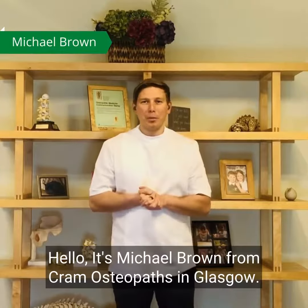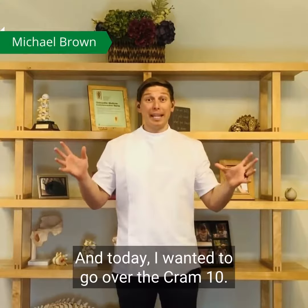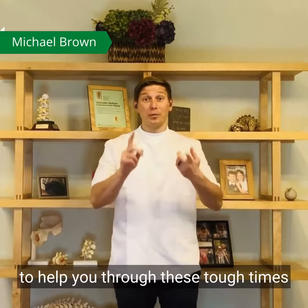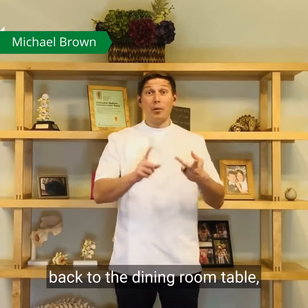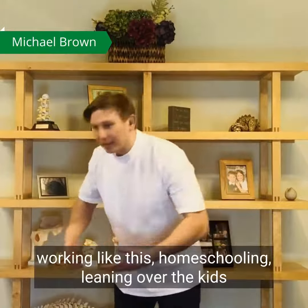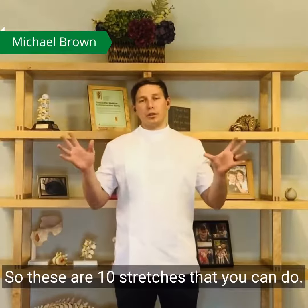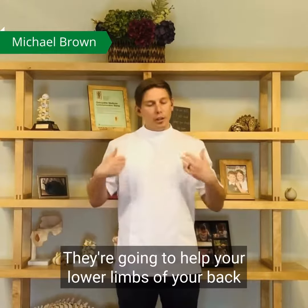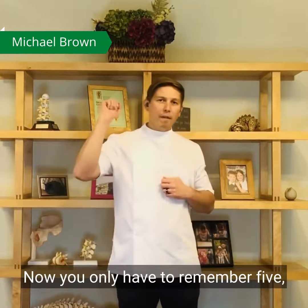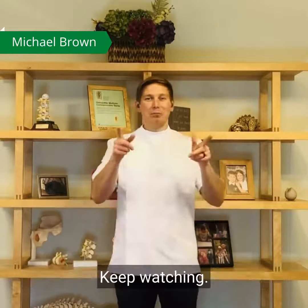Hello, it's Michael Brown from Cram Osteopaths in Glasgow. Today I wanted to go over the Cram 10 — 10 simple stretches that you can do at home to help you through these tough times of poor desk setup at home, back to the dining room table, working like this, homeschooling, leaning over the kids trying to help them out with their schoolwork. These are 10 stretches that are going to help your lower limbs and your back feel a lot more comfortable. You only have to remember five — there's five stretches on one side of your body because the other five are the same.